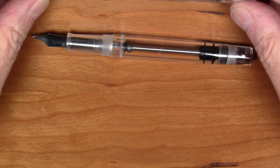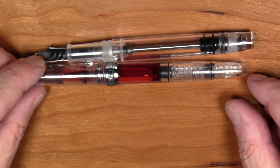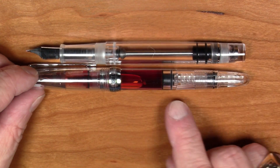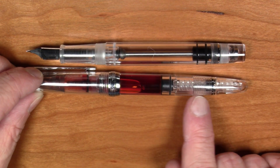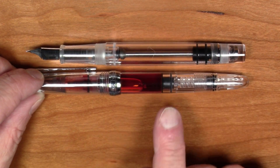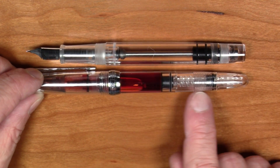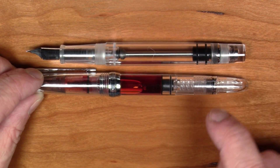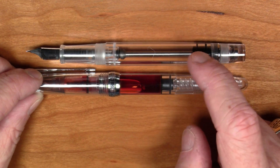Let me grab another pen to show you. Here is a Wing Sung 618 — also a transparent piston-filled pen of similar size. Here's its piston, and all the space from here to the back of the pen is taken up by the mechanism to drive the piston. In the Pen BBS 355, all that space that would normally be taken up by the driving mechanism is available for ink.